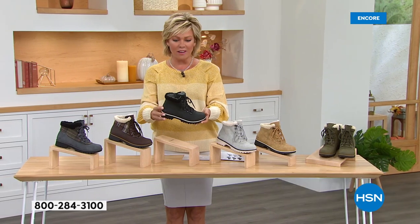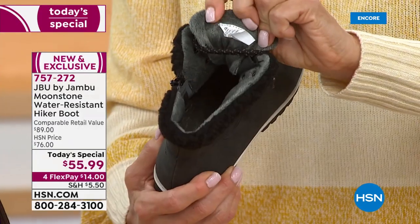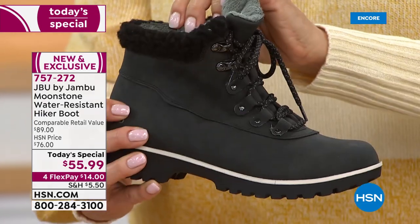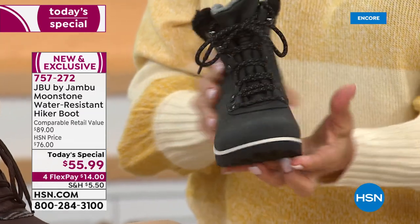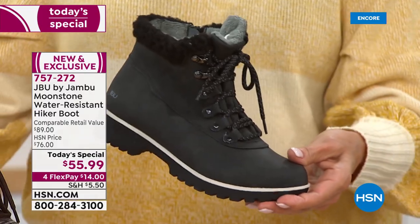Black is new this year — black is fantastic. On the inside, there's this beautiful faux fur and then a faux shearling collar right there, so it's very fashionable. Lots to love about this little guy at under $56 today, and on four Flex it's $14 to get yours.